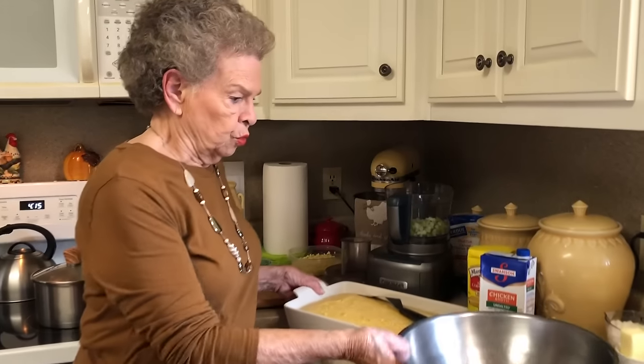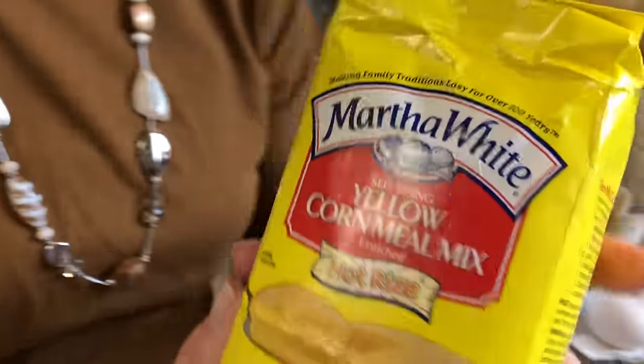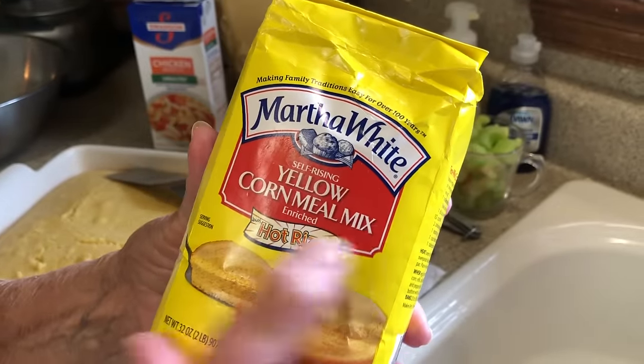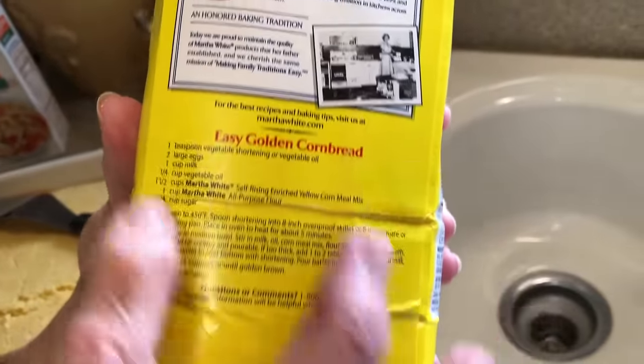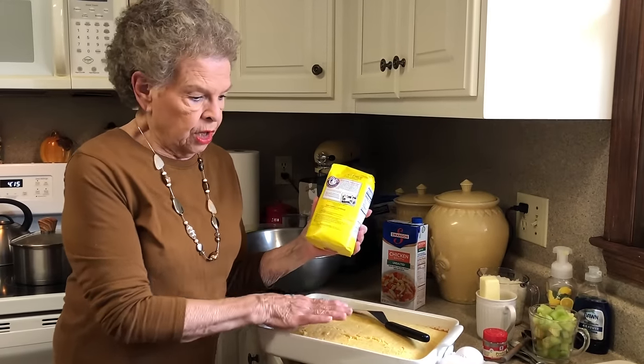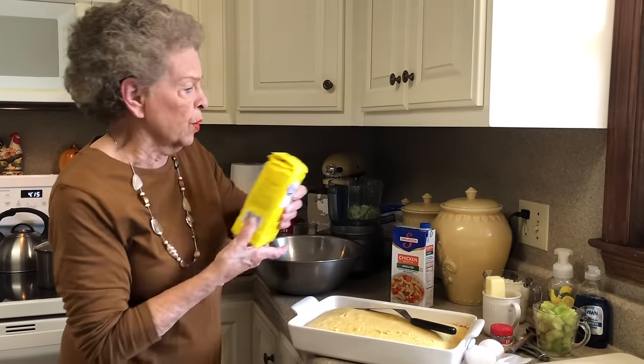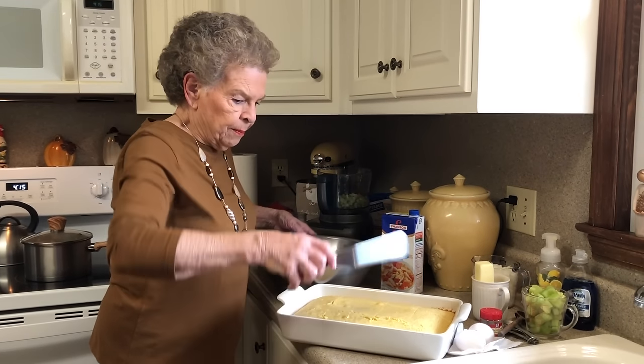Dressing is very easy to make. You know, we eat a lot of things and we think, oh my goodness, I wish I could make that — well, you can. It's just a matter of getting your ingredients together. The first thing you do is bake a dish of cornbread. This is Martha White Yellow Cornmeal Mix Hot Rise. The instructions on the back tell you how to make the cornbread, and I followed those instructions exactly. I doubled the recipe, so this is a 9 by 13 dish.